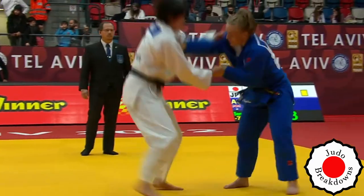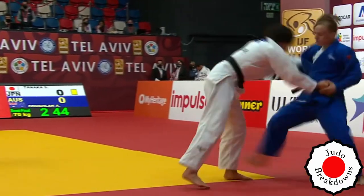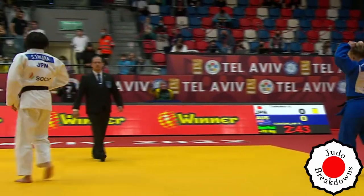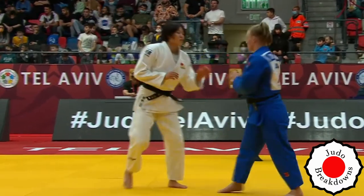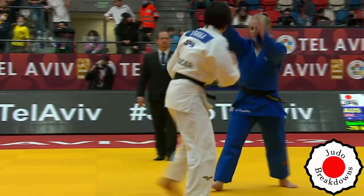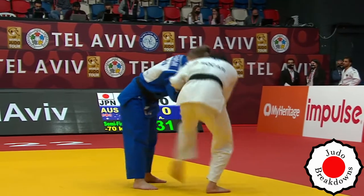Let's see if Shiho responds to the penalty — she does with the Uchimara attempt. And on the stand-up, Afe goes for what looks like Ashiguruma. I like that. If Matei hasn't been called, then why can't you attack? You might as well. And the transition to standing back up is a good time to attack. Good attempt by Afe.